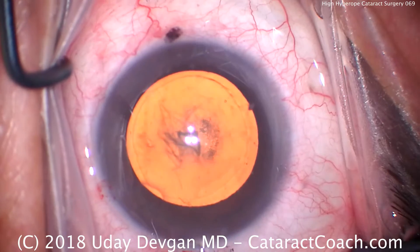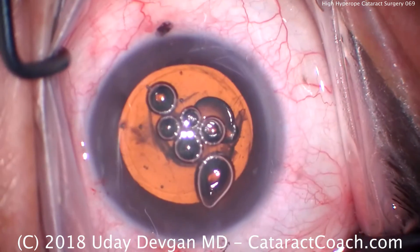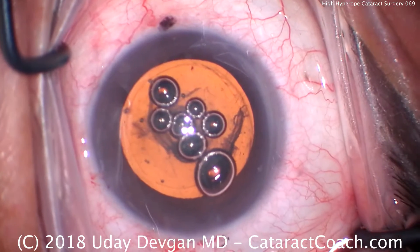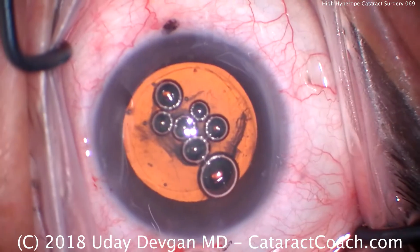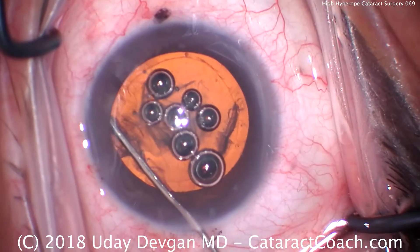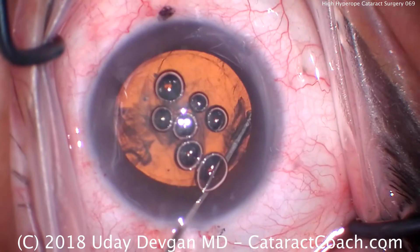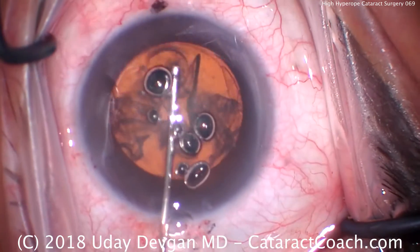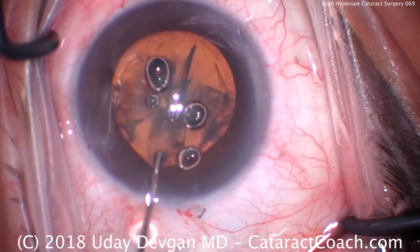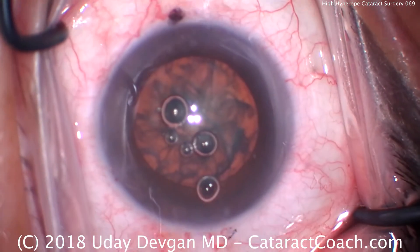This patient has a white-to-white of only about 10.5mm. We're going to do a little hydrodissection — there are some air bubbles in the syringe, which is no issue; we'll just go the other direction. There's a fluid wave. With a shallow anterior chamber, we do not want to prolapse the lens out of the capsular bag, so we'll just chop this lens within the bag, hydrodissect it, then rotate it.